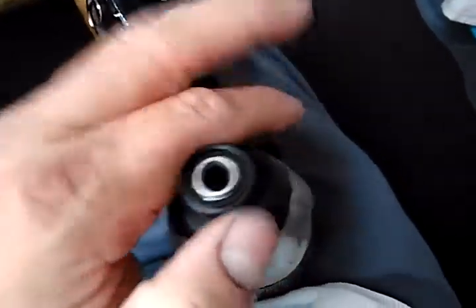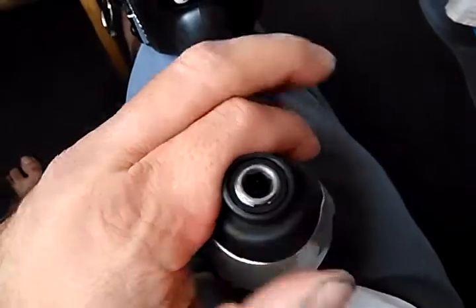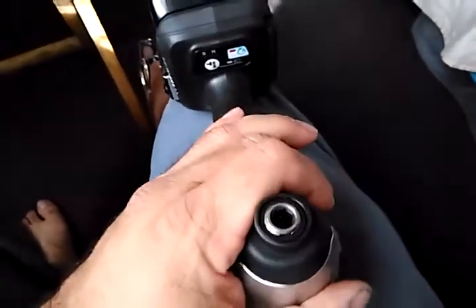Very hard to do one-handed. Let me see what I've got trapped on here.